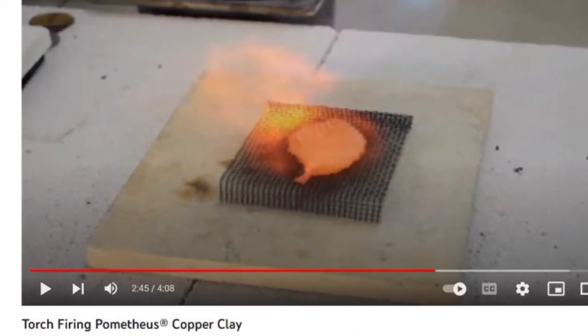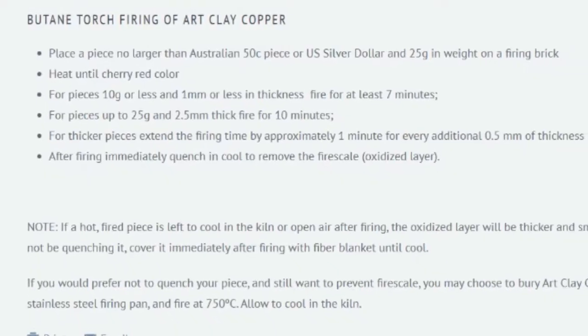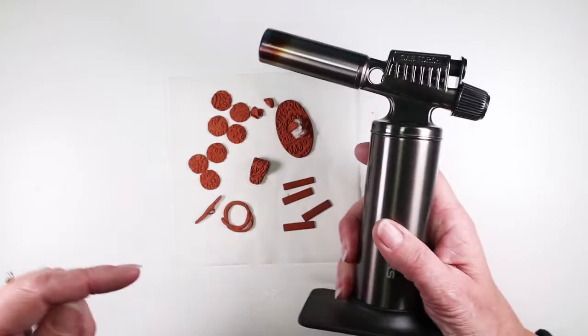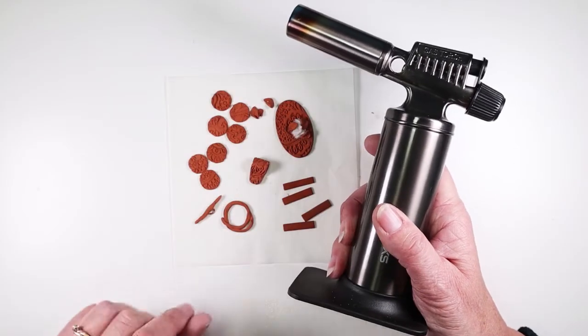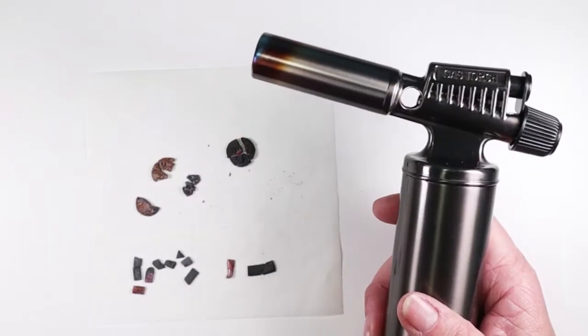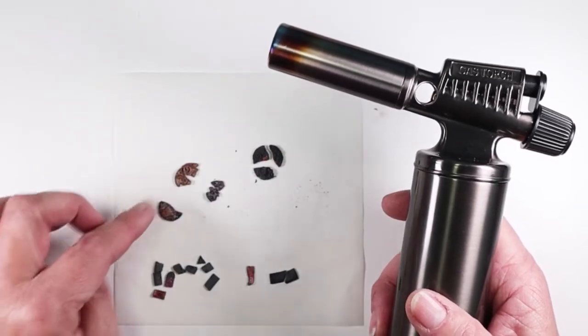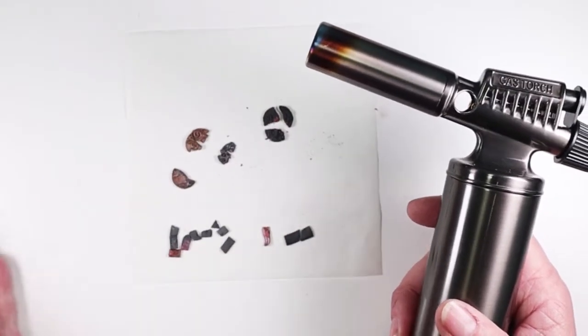By this point I had watched every video I could find and read every article online about torch firing copper clay. I'll link to them in the description box so you can take a look for yourself.